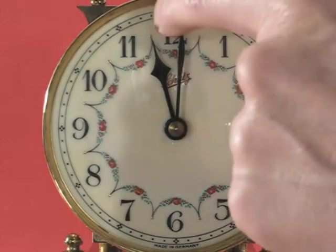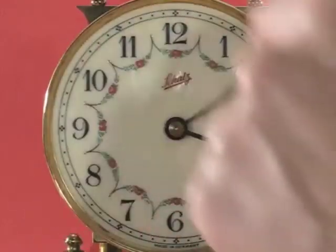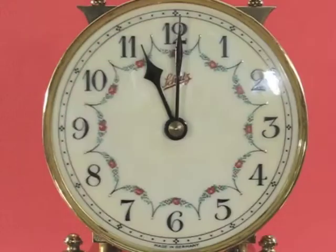Let's go ahead 12 more hours. Now the hour hand is three quarters of an hour behind.